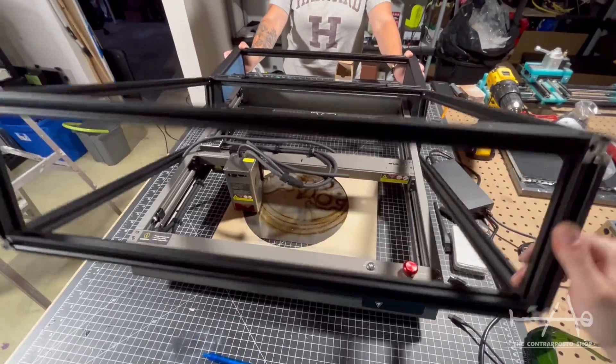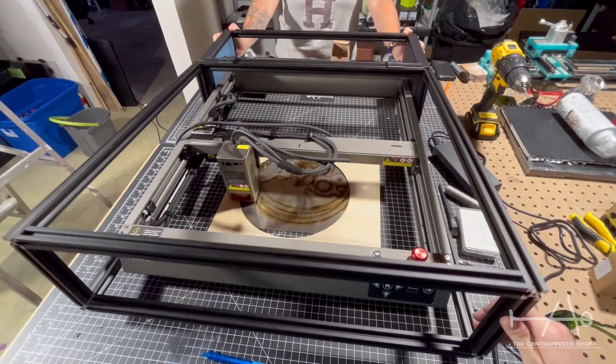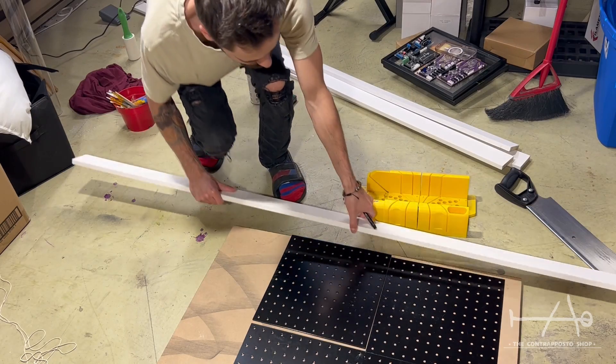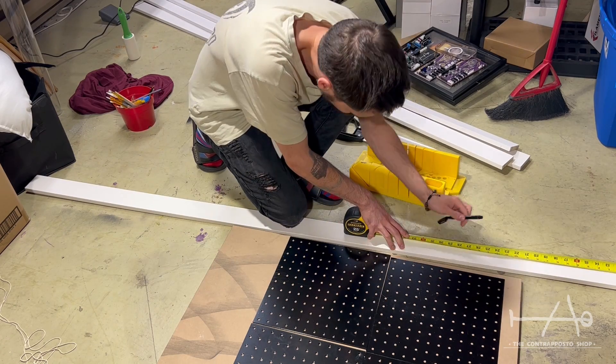The frame turned out very well. With the hinges at the top, we just had to print two parts to make the back enclosure. This allowed us to fix the problem of the extrusions being too short. All our STLs for the project are on Printables. Even if you choose longer extrusions, the parts will work for you because only the height needs to be the same — you can modify everything else without any impact.